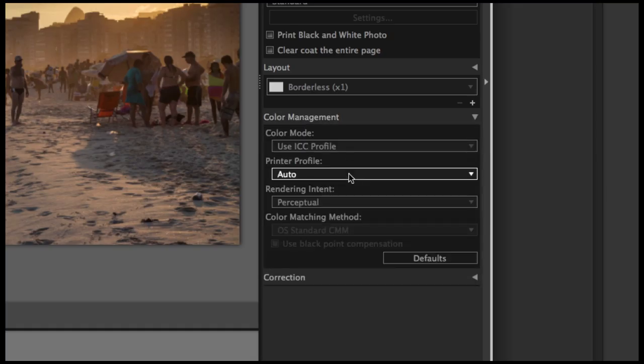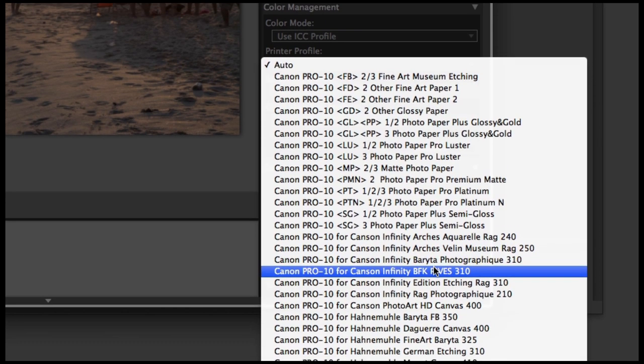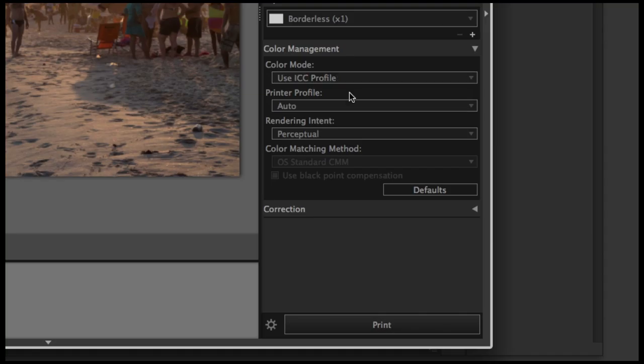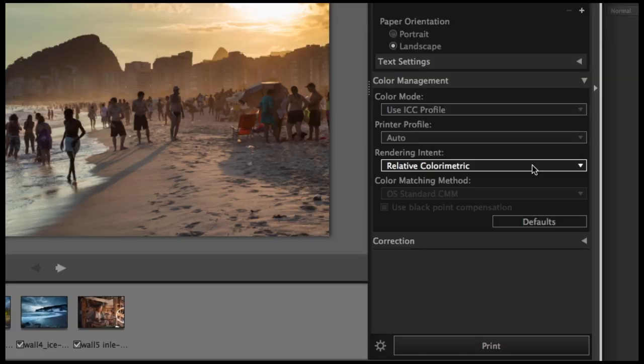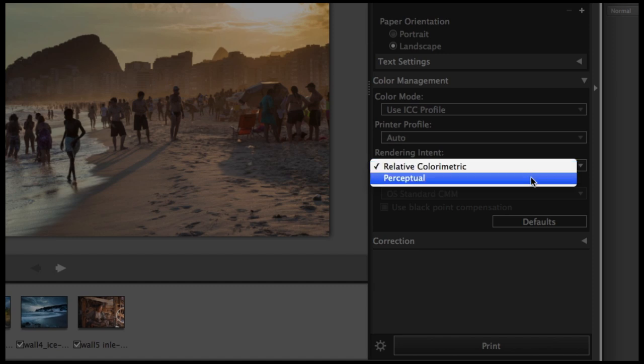Now the color management part. Select 'Use ICC Profile' and find the correct profile for your paper from the list of installed profiles. You can add more profiles by downloading them from the paper manufacturer's websites. For Canon papers, you can leave the ICC profile in order. The last thing you need for color matching is to select the color rendering intent. If you want colors closer to the original image, select Relative Colorimetric. If you want prints that look close to those on the monitor, hit Perceptual.